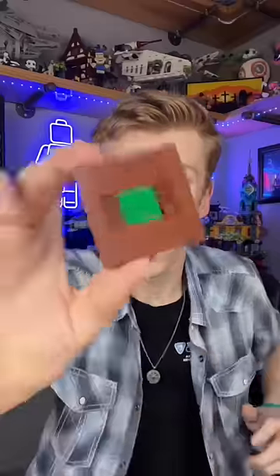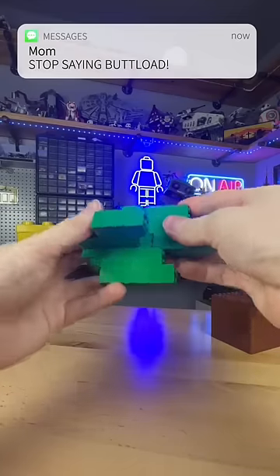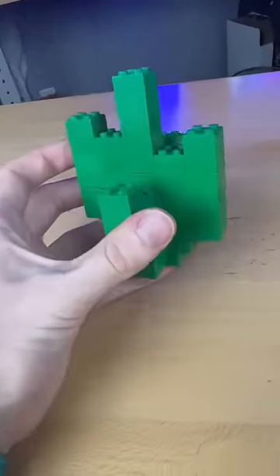I then grab this little guy to add some tiles to the top and slide it in there. I then grab a buttload of green bricks and stack the crap out of them and make this little cactus thingy — a bobby.